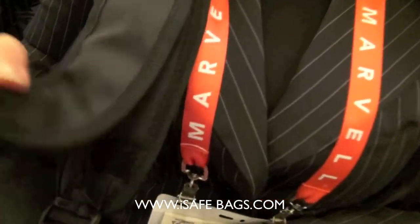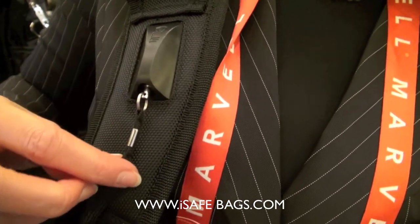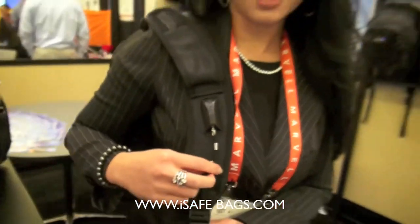You pull this tab up and to activate the alarm you simply pull this and it sounds the alarm. It's pretty loud. And I'm going to do a little demonstration for you.